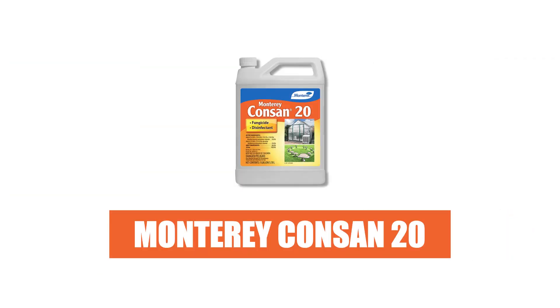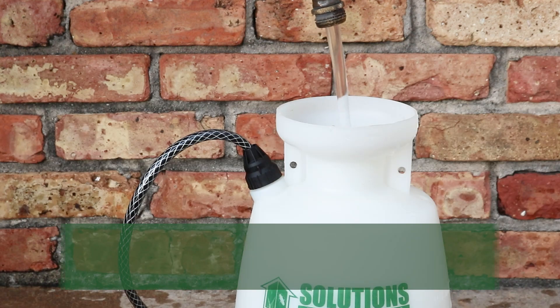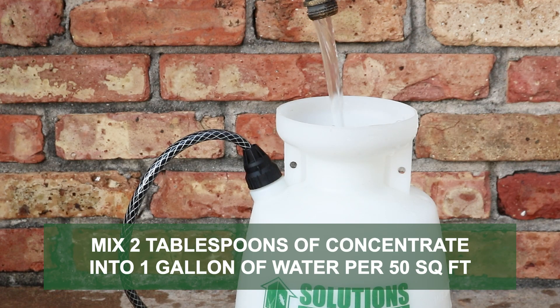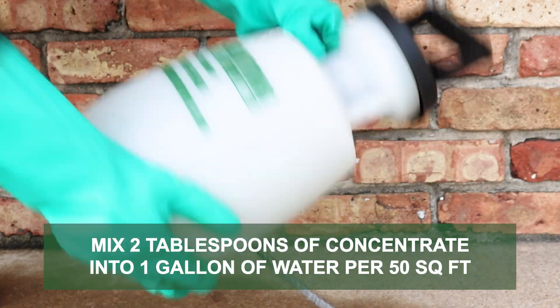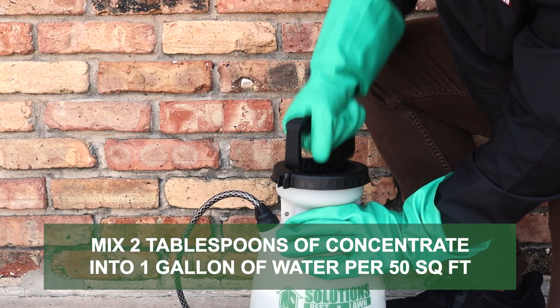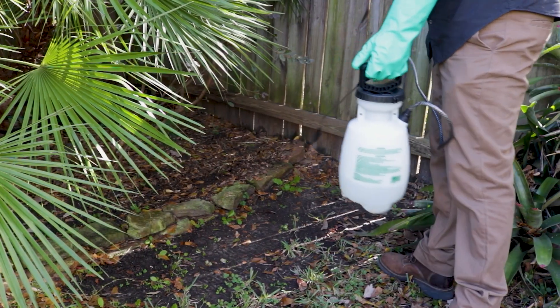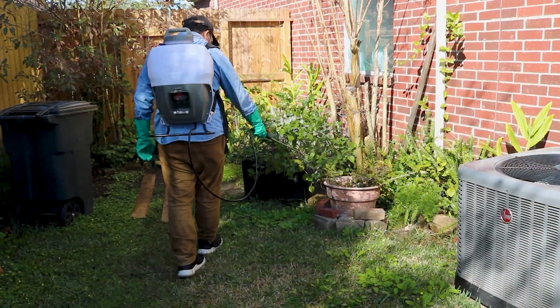Check out Monterey Consan 20. Monterey Consan 20 is a three-in-one product that works as a fungicide, disinfectant, and deodorizer. To treat lawns with this product, mix two tablespoons of concentrate with one gallon of water. You'll apply one gallon of solution for every 50 square feet. Depending on the size of your treatment area, we recommend you use either a handheld or a backpack sprayer.